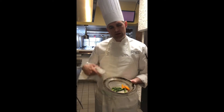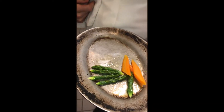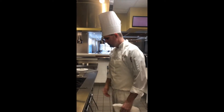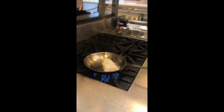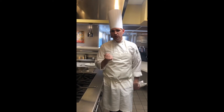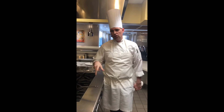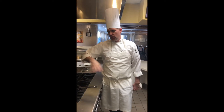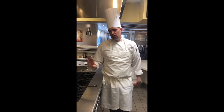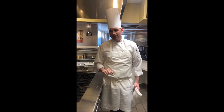Over here I've got some baby carrots with olive oil and a little bit of kosher salt. As the fish begins to cook, moisture has evaporated out of the fish and a crust has formed. Once the crust has formed, we can easily turn the fish in the pan. A lot of people want to shake the pan or play around with the fish, but the best thing to do is just let the fish cook by itself.